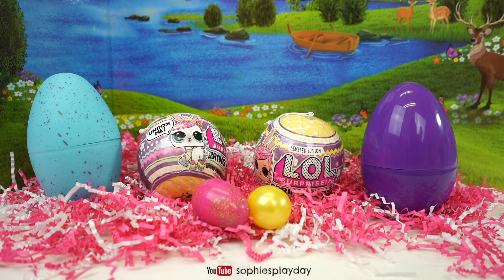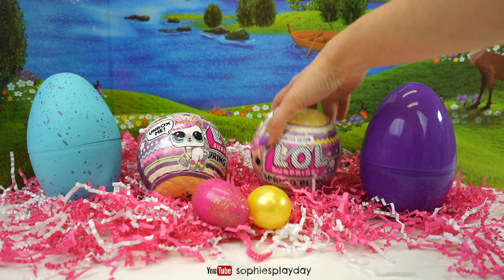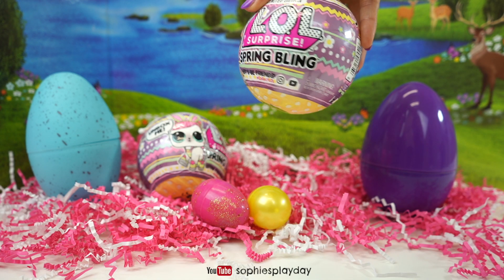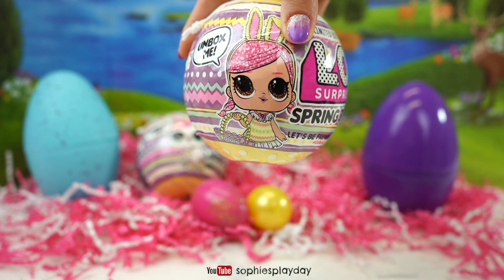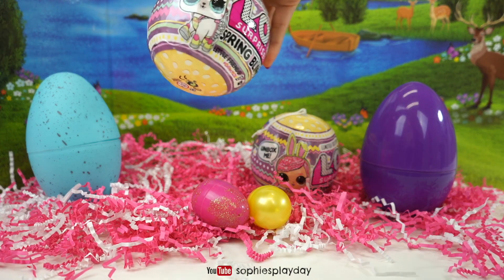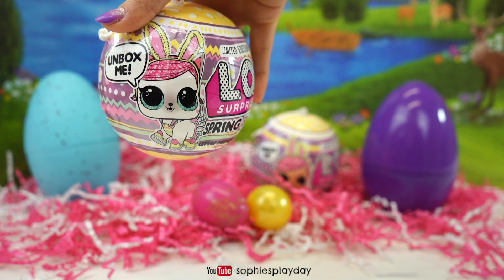Hi friends! Welcome back to Sophie's Play Day! Today I'm gonna open some Easter eggs and the new LOL Surprise Spring Bling! Do you guys see who's on the cover? It's Hops and looks like she got an Easter makeover! And over here I have Hops Kitay and she has a makeover too!